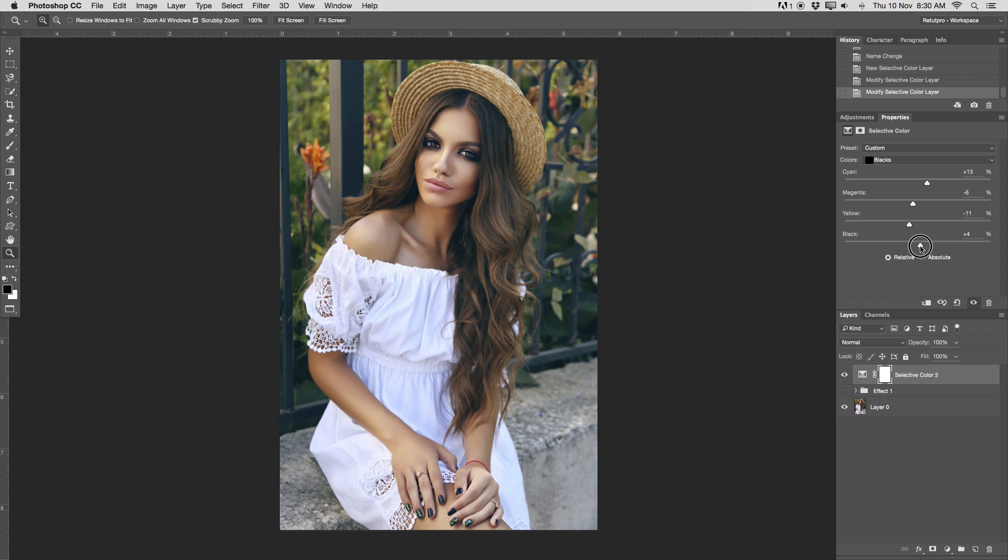Blacks we also want to push up for a bit more contrast — something like plus 9 or 10 there. Just a very subtle move. Let's have a look before and after. You can also go to the neutral tones and play a little more there, but I did not do this for this brisk color effect.